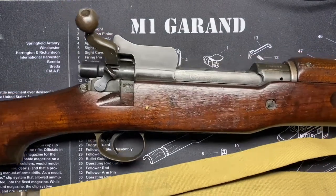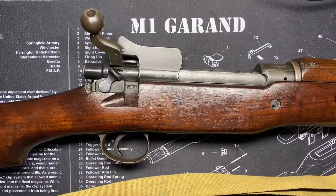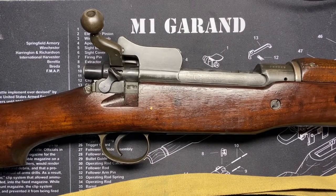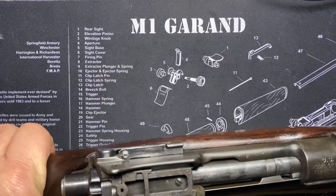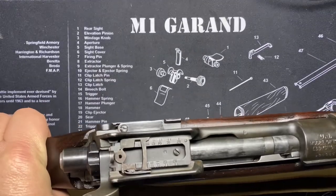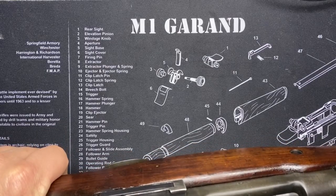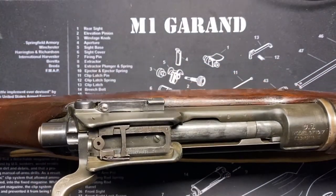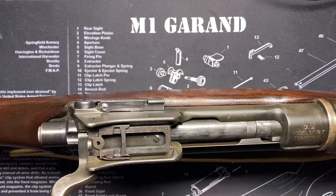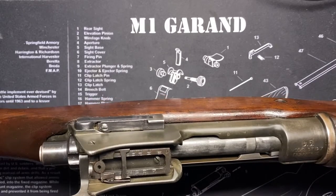The Winchester examples are considered the desirable ones — at gun shows people always ask 'is it a Winchester?' It's really just a question of numbers. Eddystone made approximately 1,181,908; Remington made about 545,541; and Winchester made approximately 465,980.